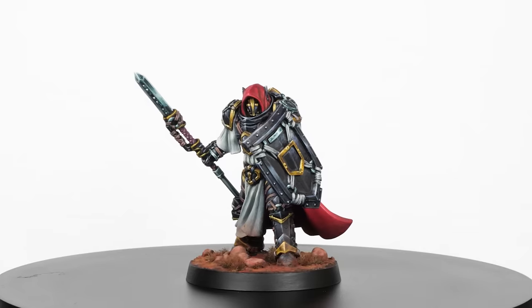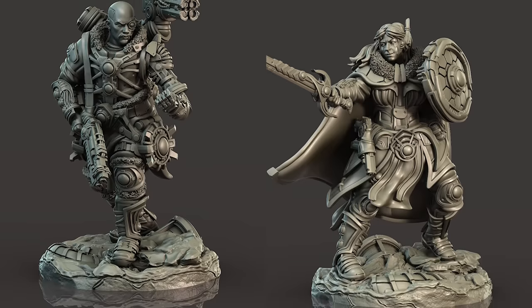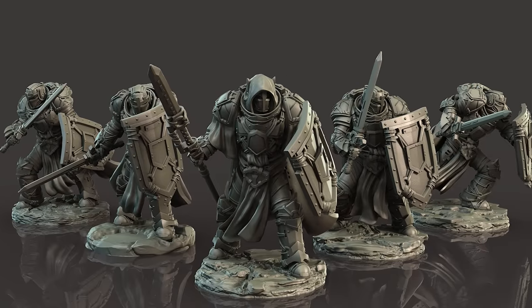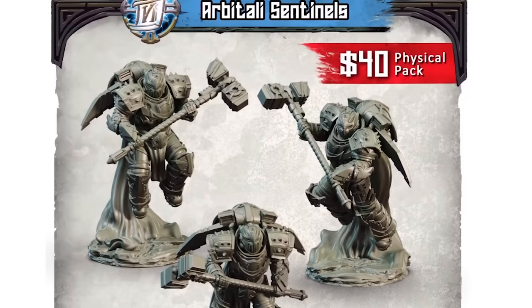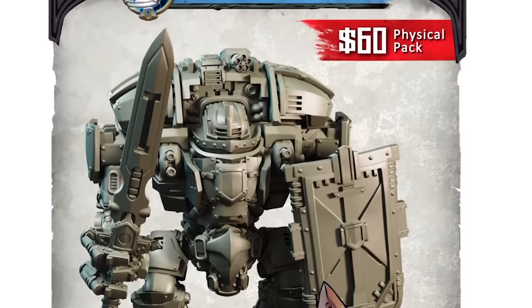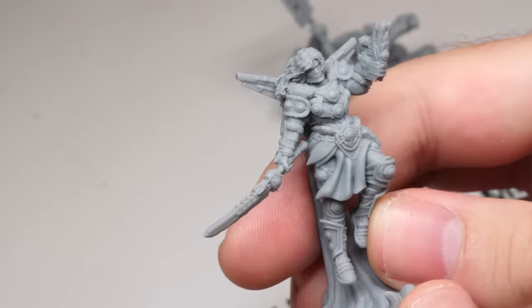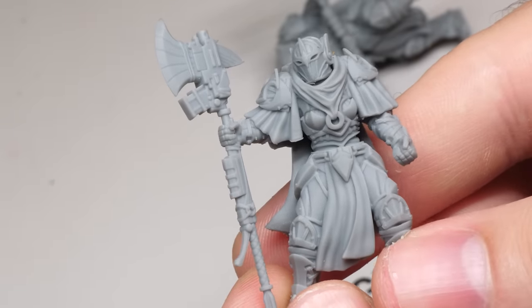Before we move further, a quick word from our sponsor. The model I painted for this video is part of an amazing new sci-fi range called Revenant's Run. These minis are intended for One Page Rules Grimdark Future or any other war game. The range consists of two factions: religious sci-fi knights called Knights of the Quantum Accord, and an alliance of rebels, thieves and pirates called Steel Specters. Both factions have a crazy amount of sick model options. You can get them in physical copies or 3D printable files. The physical minis have barely any print lines — the details are super crisp — so you don't need to own a 3D printer. Definitely check them out; there will be a link in the description. Thank you Revenant's Run for sponsoring this video.